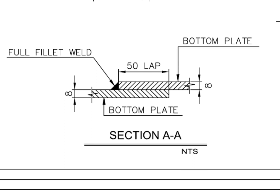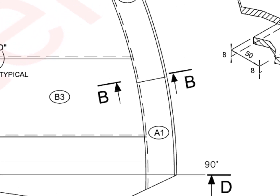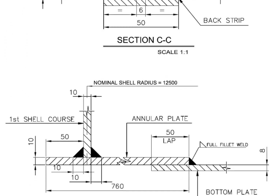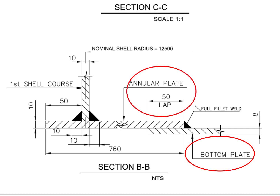Note that the joint is welded from one side only. Section BB shows the tank bottom shell position. Annular plate projection towards outside the tank from the bottom of the shell is 50 millimeters. Shell to annular plate welding is 10 millimeters fillet from both sides of the shell plate. The bottom plate is positioned below the annular plate and overlapped by 50 millimeters.